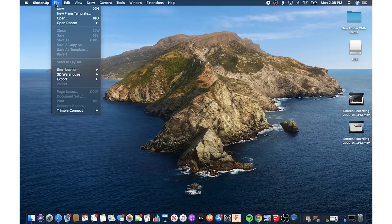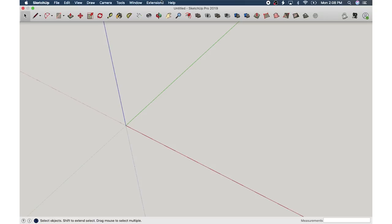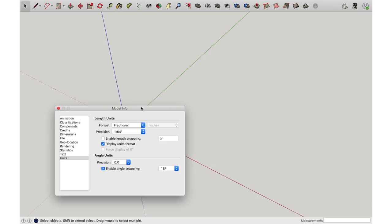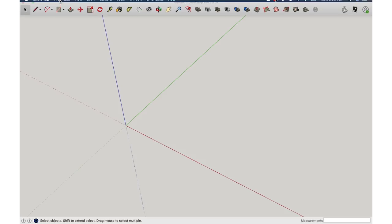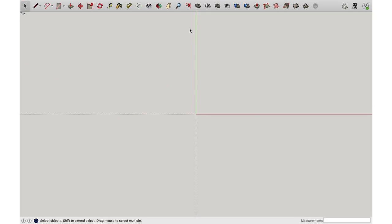I have SketchUp Pro — I recommend you get SketchUp Pro. The only reason I recommend that is because the new SketchUp is web-based and I personally don't like the web-based version. Go to File > New From Template. I use Woodworking Inches. First thing I'm going to do is go to Windows > Model Info and change the precision under Units to a sixteenth of an inch. I'm going to enable snapping at a sixteenth of an inch as well. Then go to Camera > Standard Views > Top — this is where I like to start from.